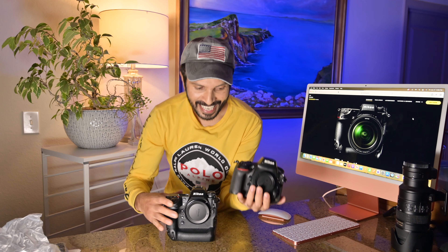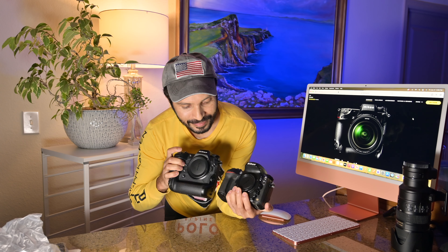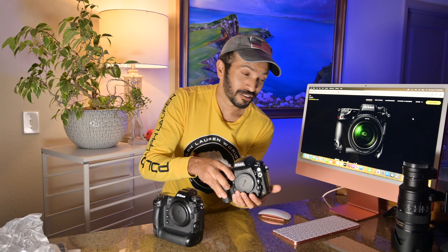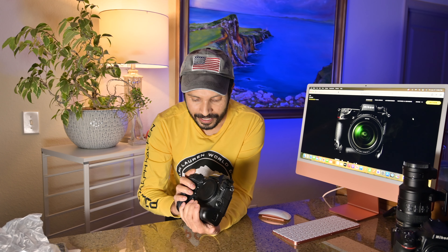I think we can compare it to my D800 — that camera is really old, about 10 years old. It has a similar body feel. It looks like a D3 or D4 camera, same kind of feel. It's very nice.